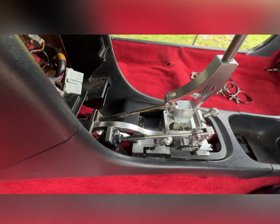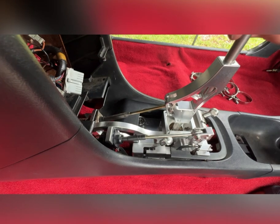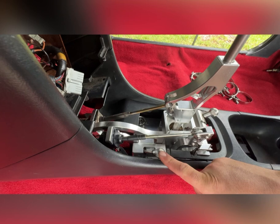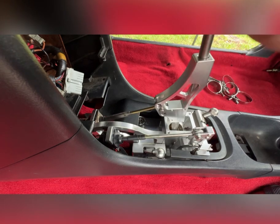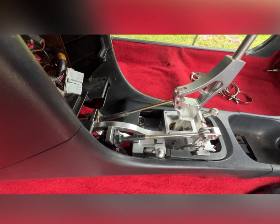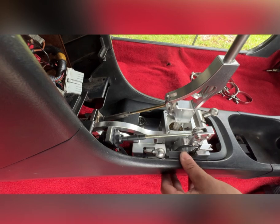Now that we got it all nice and tight, let's test it out and see how this new pen bushing works. You can't go into first with the lockout on, so let's deactivate that — that's the one-two lockout — and back here we got the five-six lockout. So let's go: first gear, second gear, third gear, fourth gear, fifth gear, reverse — everything seems to work perfect!